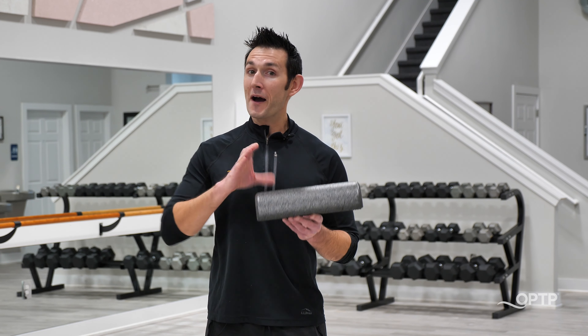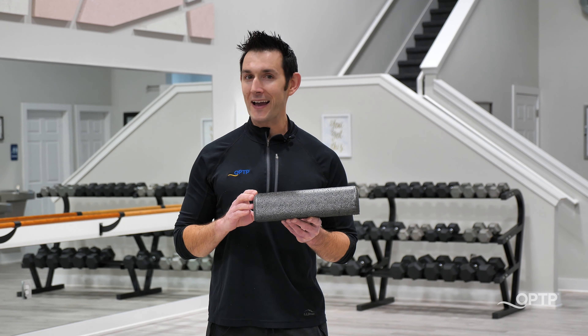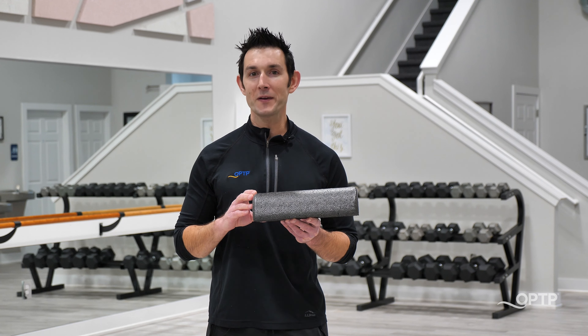Definitely check out the 12-inch long by 3-inch half round black AXIS Firm Foam Roller by OPTP today.